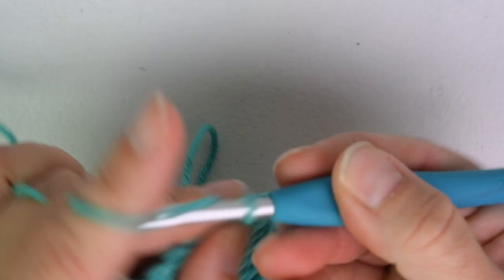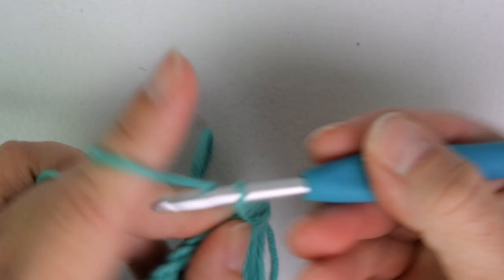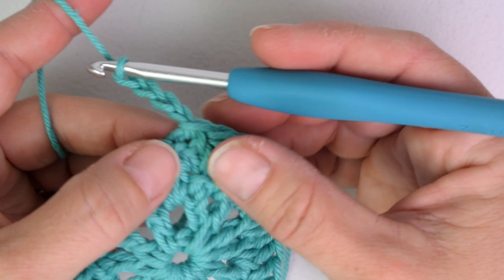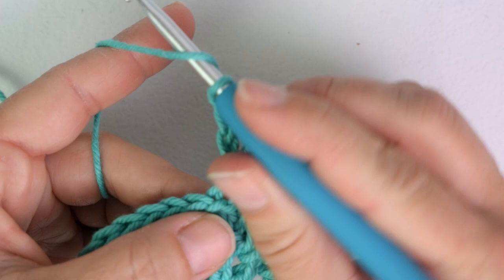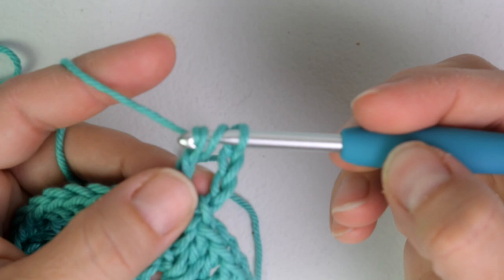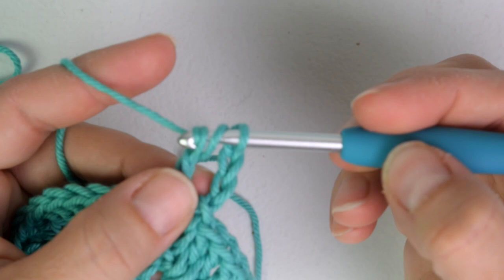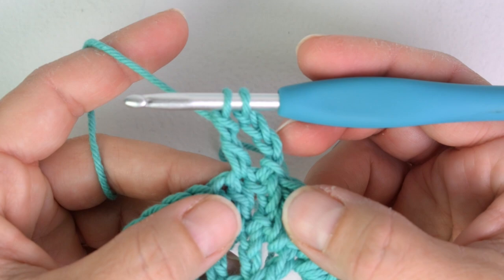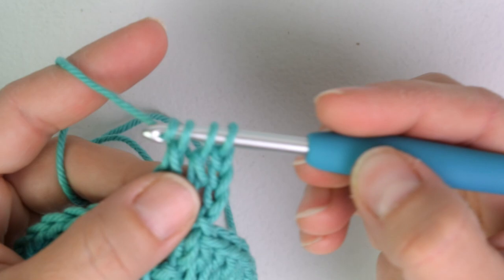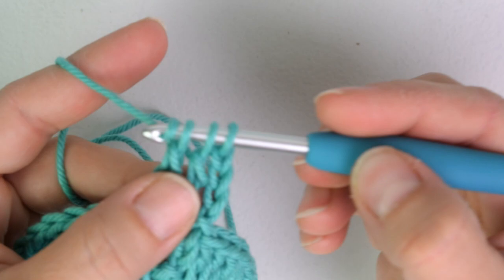For round three we will start with a chain four, and in this round the chain four counts as a treble crochet. We're going to be working treble crochet clusters around. I'm going to start with a two treble crochet cluster. To do a treble crochet, yarn over twice, insert my hook into the next stitch, yarn over and pull up a loop, yarn over pull through two, yarn over pull through two, leaving those last two loops on my hook. Yarn over twice, insert into the next stitch, pull up a loop, yarn over pull through two, yarn over pull through two, then yarn over and pull through all three. There is a two treble cluster.